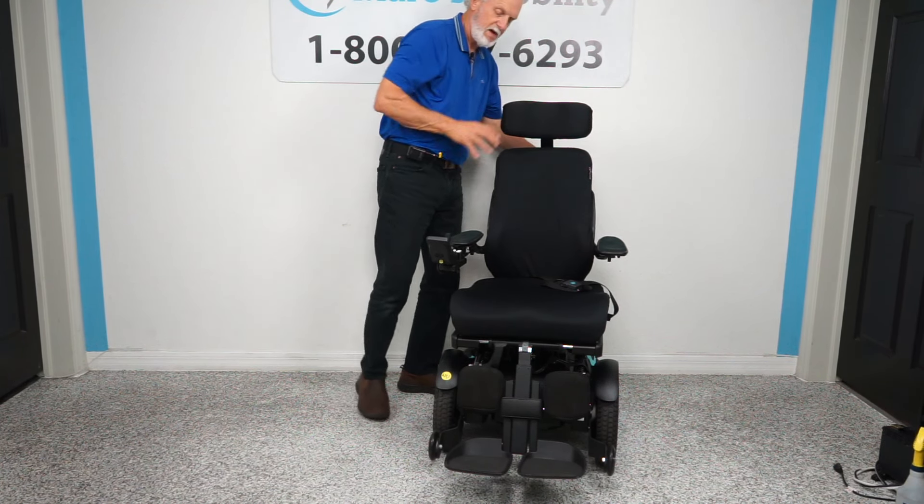This is the Permobil F3 — the Rolex of power chairs. It has a top speed of 6.2 miles per hour — it's like riding on air. When you let the joystick go, it stops automatically because of the built-in brakes in the motor. You can also use the joystick like a gas pedal — push it a little and you're barely moving, or reduce the speed through the settings.